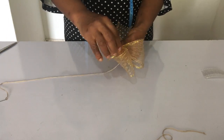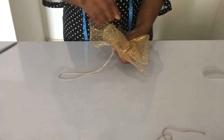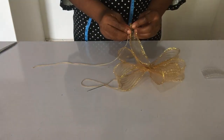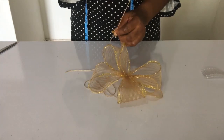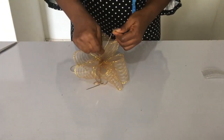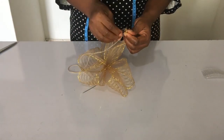Now the next step is to sew the other edge that wasn't sewn — that's what I'm doing now. Keep watching and learning.